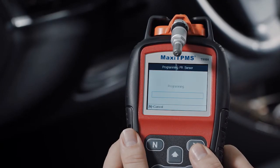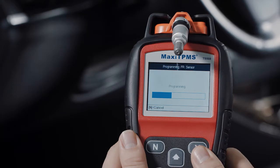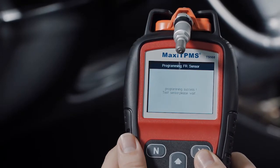Press Y to copy the ECU sensor ID into the MX sensor. Copy by OBD, when available, is highly recommended as an efficient sensor programming method. No relearn is necessary when the MX sensor is put in the same replaced sensor position.